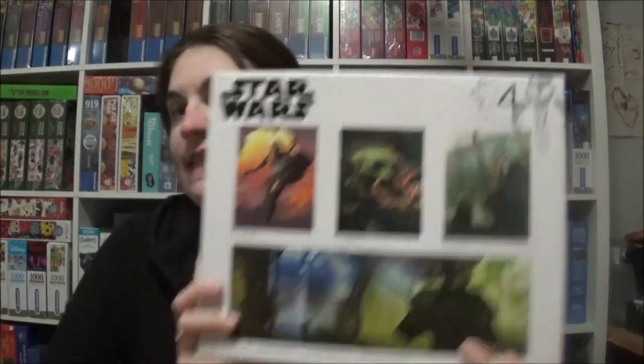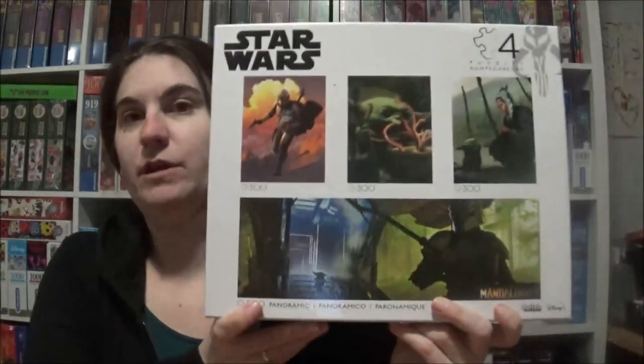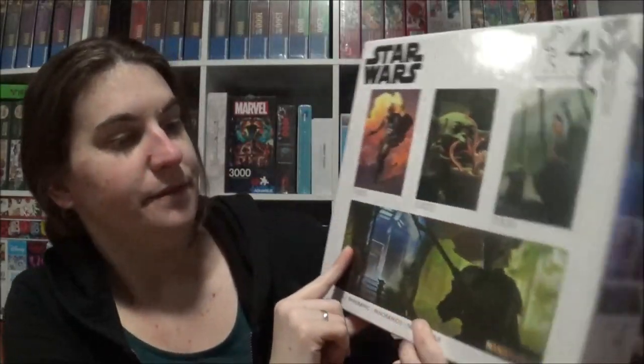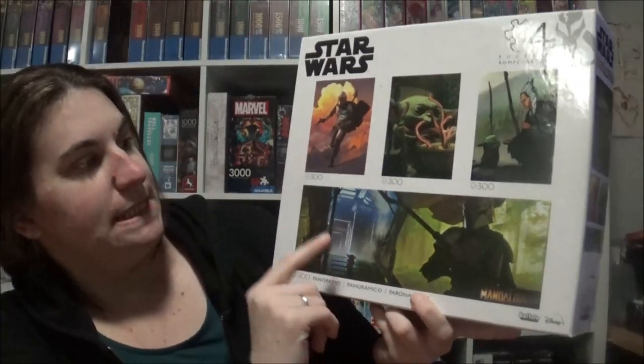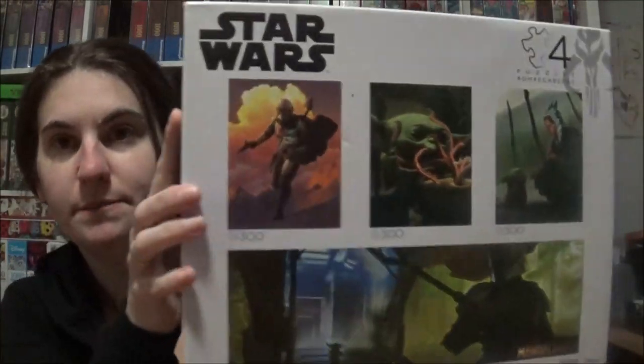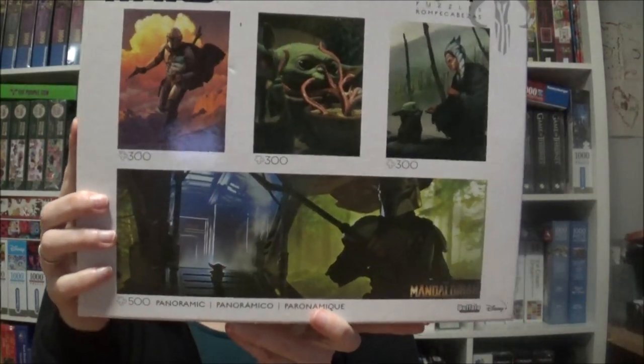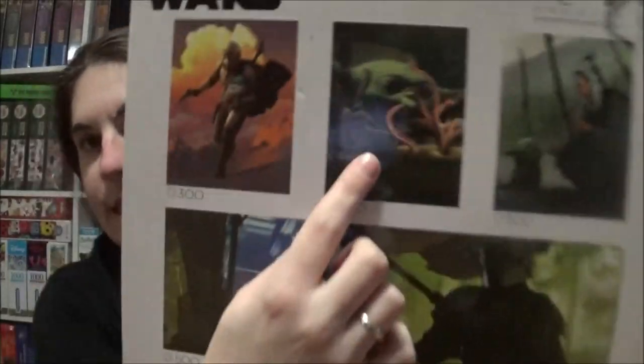Hi everybody! Next I will start with this box — this is a Buffalo box and it contains four jigsaws. The first one has 500 pieces and three puzzles with 300 pieces each. They are themed after the Mandalorian, featuring the Mandalorian with Grogu, and Grogu eating his soup.